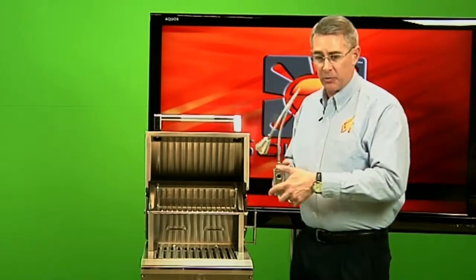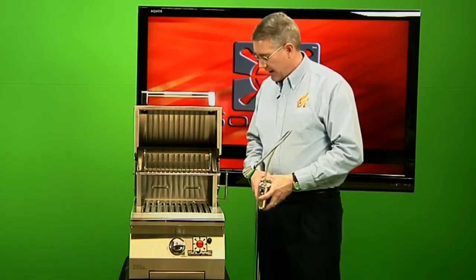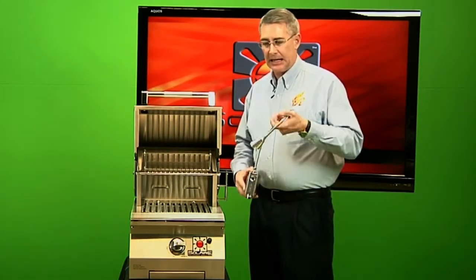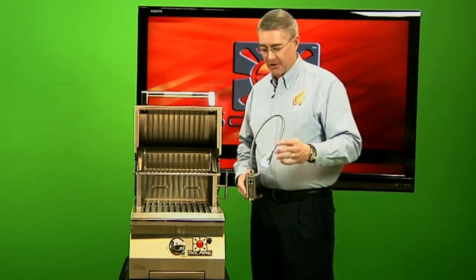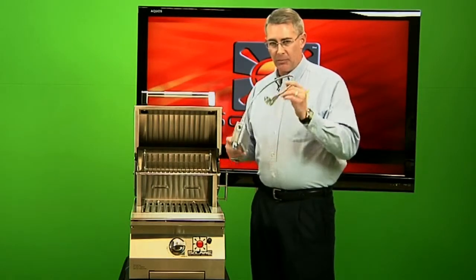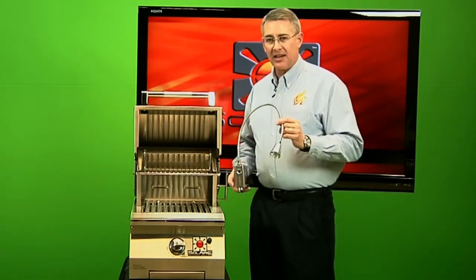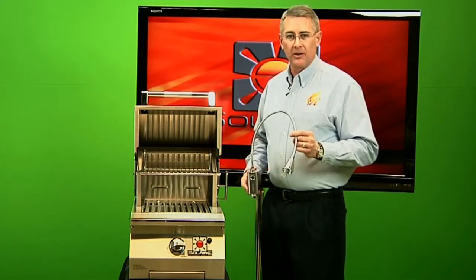When you're all done, you just remove it and either bring it inside or put it underneath in the island or cabinet that you have. You can even use it as a handy-dandy light if you need to find something down low and around corners. It's a very versatile system, and if there's a problem with it, you replace it yourself — it doesn't take a technician to do that. This is Rhett Rasmussen with Solaire, The New Fire.